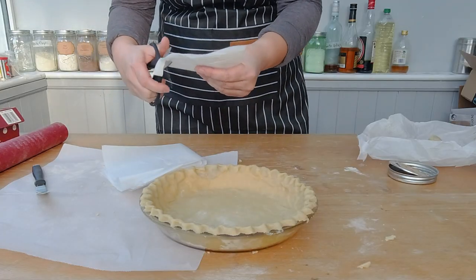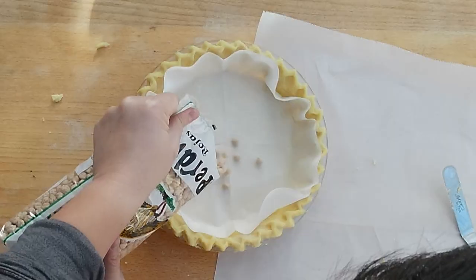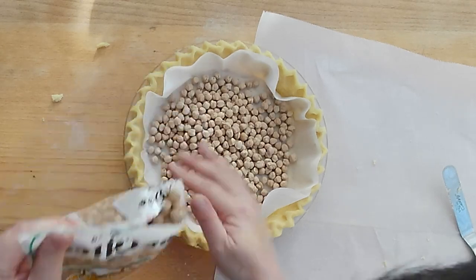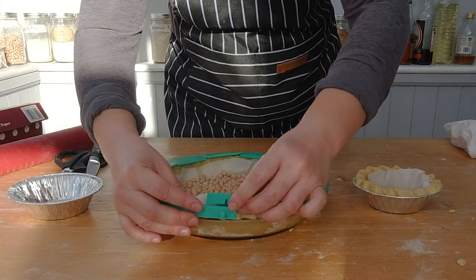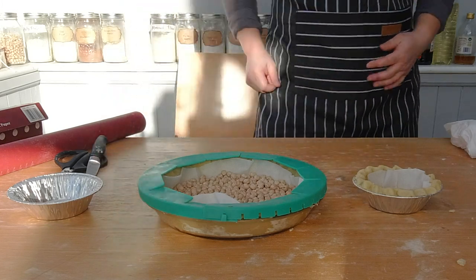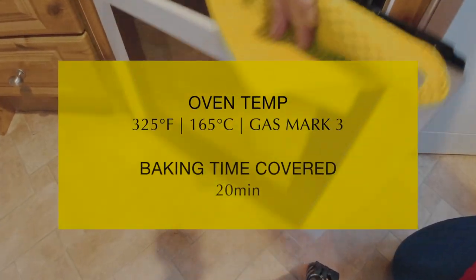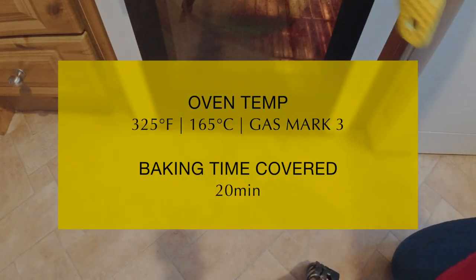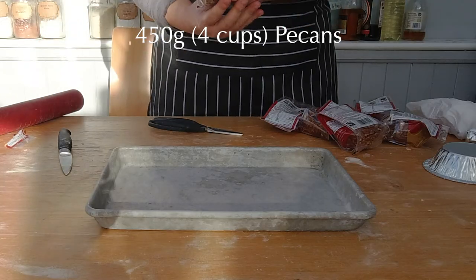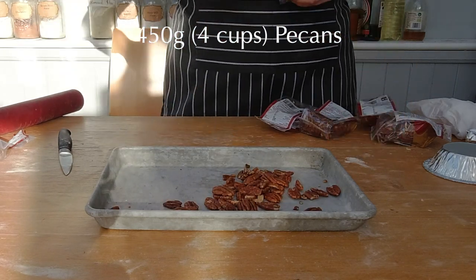You want to cut a circle out of parchment paper which is a little bit bigger than the bottom of the pie. Place it on top of the dough and add pie weights or any type of beans on top of the parchment paper. Add a pie shield to protect the pie edge from browning too much — I'm showing you in my Pie Essentials video how to make your own cheap pie shield out of aluminum foil. Pre-bake the pie crust for about 20 minutes at 325 degrees Fahrenheit. Place the pecans on a baking sheet and put them into the oven after the pie crust is done.